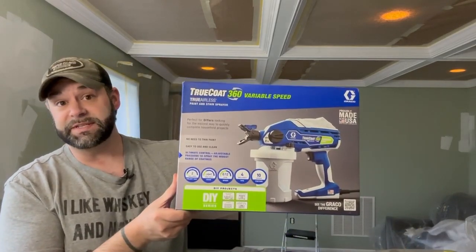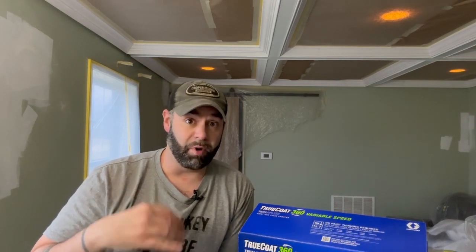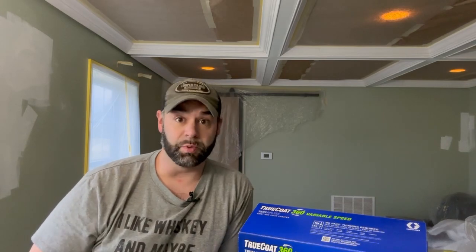I got a new toy for this — the Graco 360 airless sprayer. I've never actually used one of these airless sprayers before. I do have the big brother to this, but that thing would be crazy overkill for this little room — it takes like a half gallon of paint just to prime the lines. I think this one is going to work perfect. I'm not going to do a full review since I've never used an airless sprayer, but I'll give you my opinion as an amateur: is it easy to use, is it worth it?